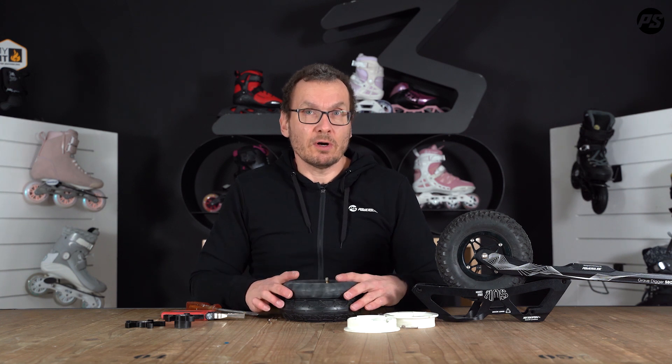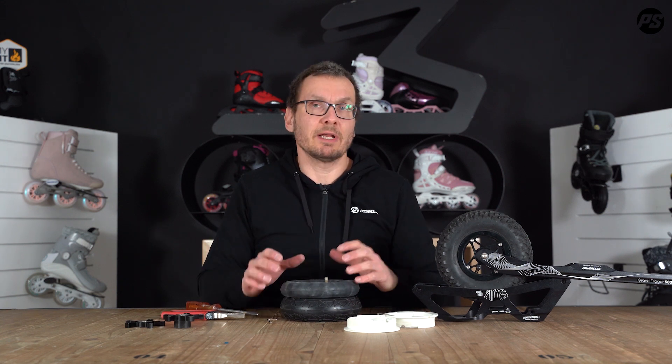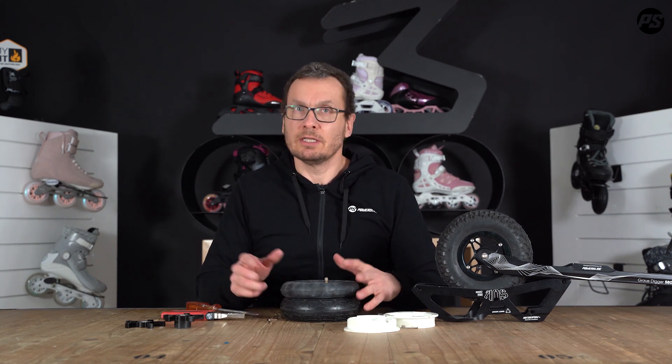So if you are on a longer tour, it's much easier to have a spare tire with you to just replace the tire and do the work at home. Thanks for watching the pit stop video, and if you have questions just drop us a mail.